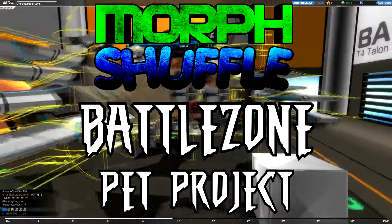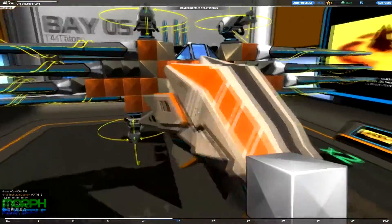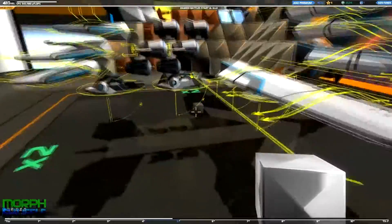Hey, what's happening guys, it's MorphShuffle here. Now I thought I'd show you the beast incarnate that is the flying eagle, but I've been working on a little project of my own in the meantime.